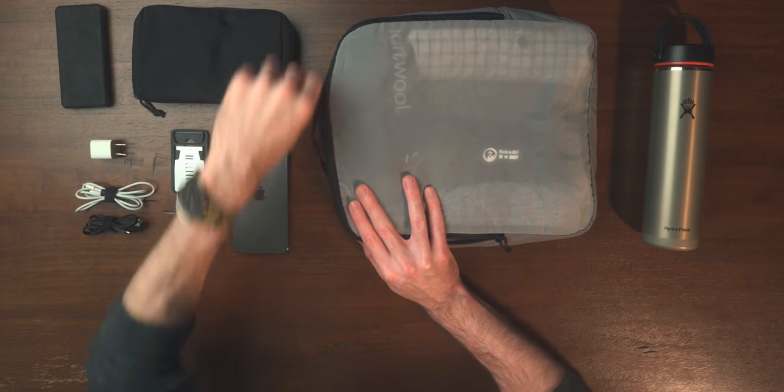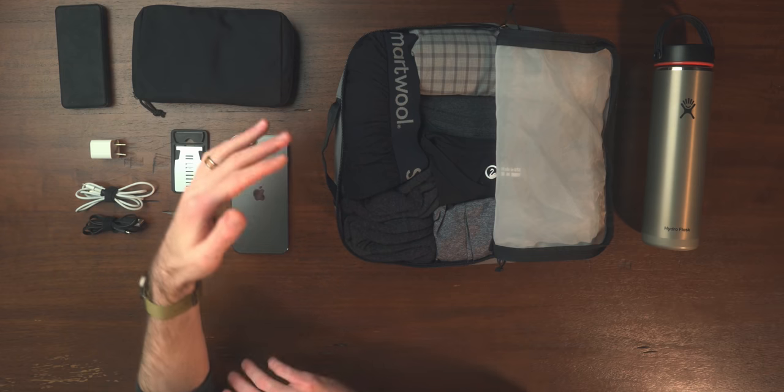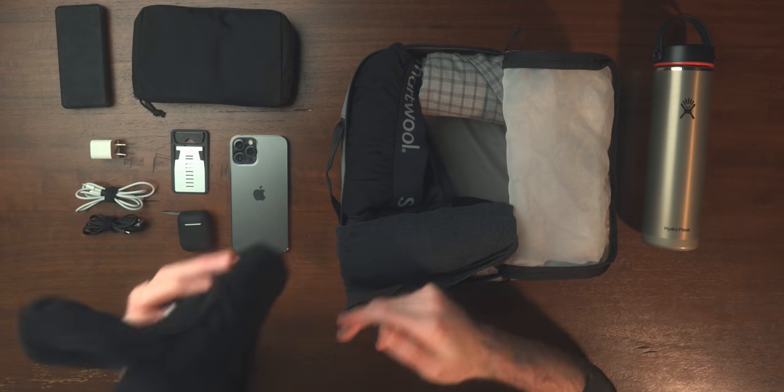Moving into clothes — outside of what I'm going to be wearing — I'm bringing three shirts, two pairs of socks, two pairs of underwear, and one pair of sleep shorts. This is just a core template for traveling as light as absolutely possible, but something I'd add to depending on the situation. For shirts, I have one Banana Republic button-up if I want to go to a nicer dinner, and one more Outlier Merino tee.